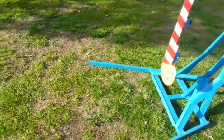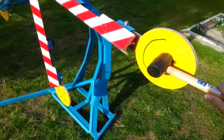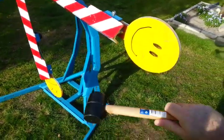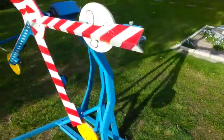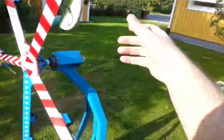I will demonstrate. This is a very light club. You see — it moves. It rotates just like an ordinary star.